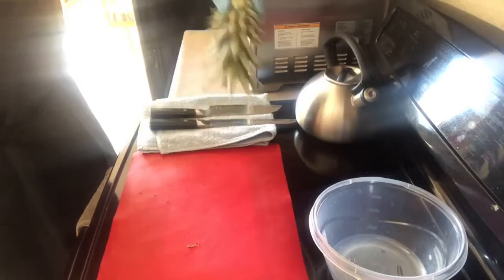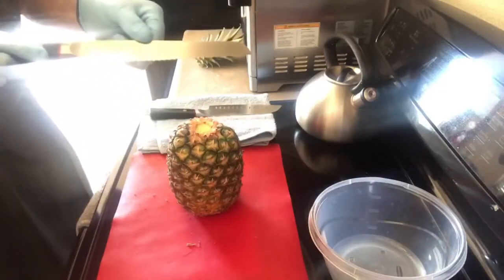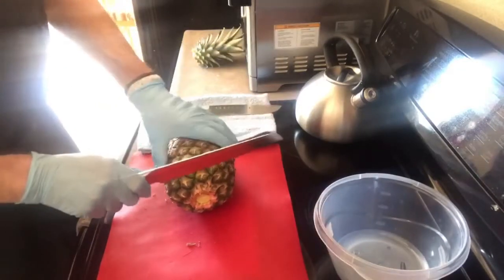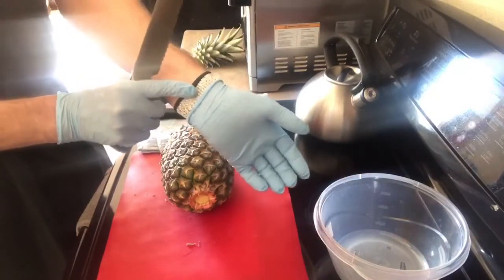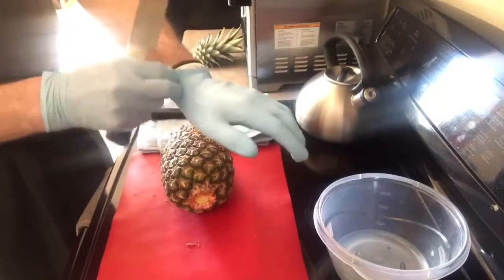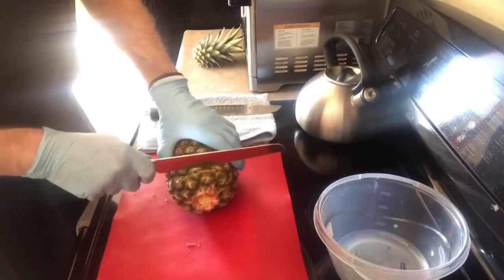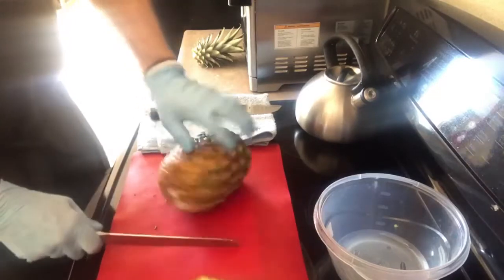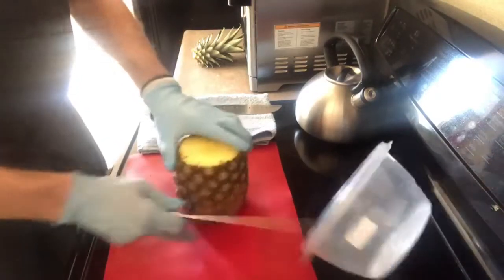Now I'm going to turn this and use my serrated knife. I like using the serrated knife because the skin is very tough. I also have a cutting glove on — this is cut-resistant, not cut-proof — with a plastic glove on top to keep it clean. I'm curling my fingers to keep them out of the way of the knife, and pressing down with the heel of my hand to hold the pineapple.